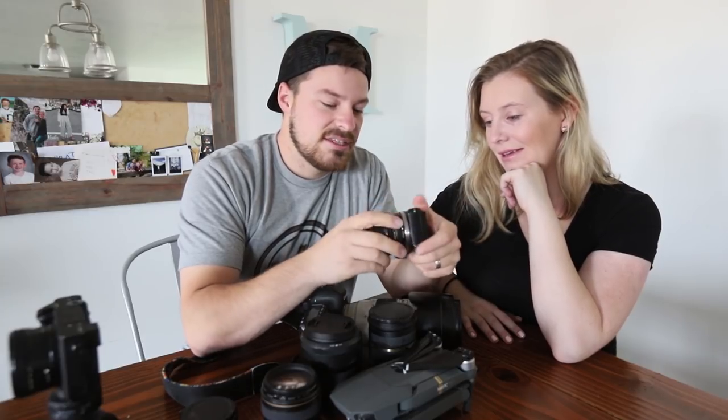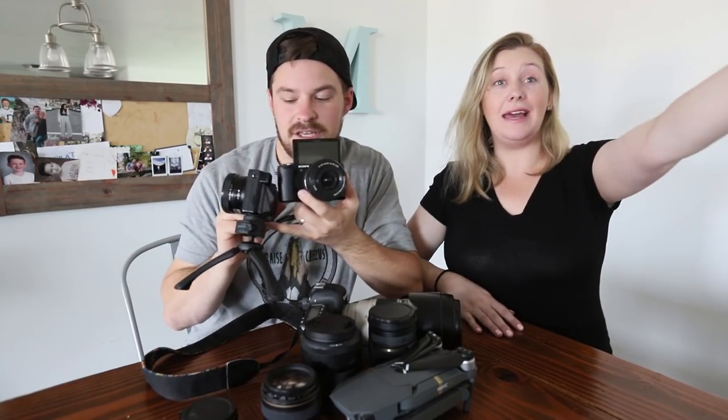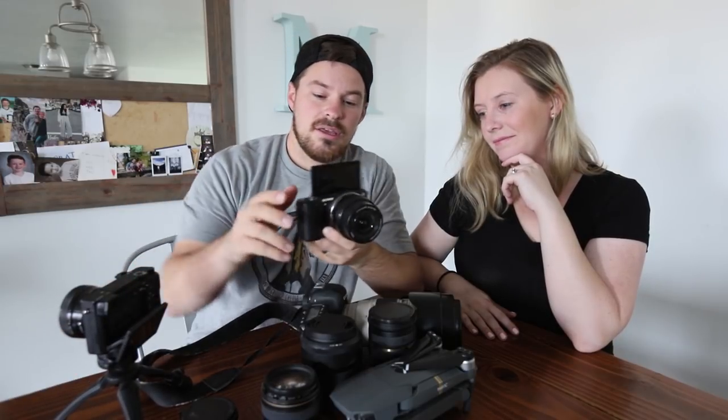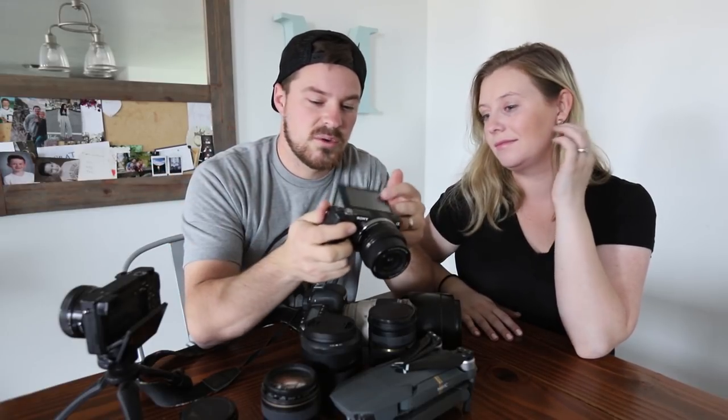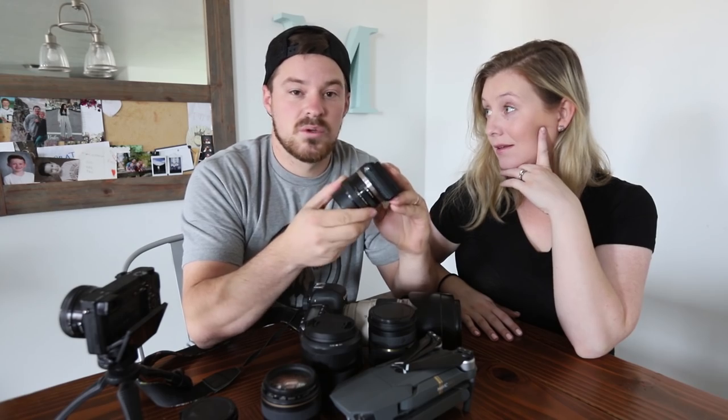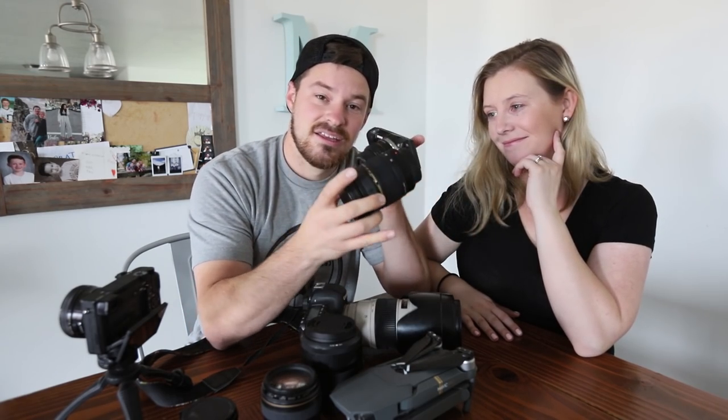Moving on to our backup camera, the A6000. This is a good camera. One thing I like about it is that it has a flip screen — the A6300 we use every day doesn't have that, so you're kind of just guessing. The screen does flip, but if you're vlogging it doesn't help at all. The A6000 is nice for that, but it doesn't have 120 frames per second so we can't do slow-mo. The lens on it is broken so I have to use the adapter with one of my bigger lenses, which makes it top heavy and less functional, but it's good to have a backup.